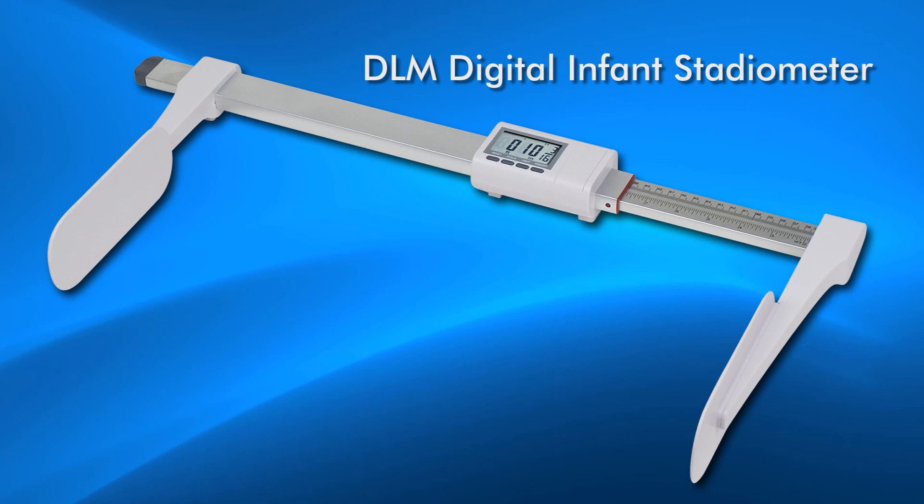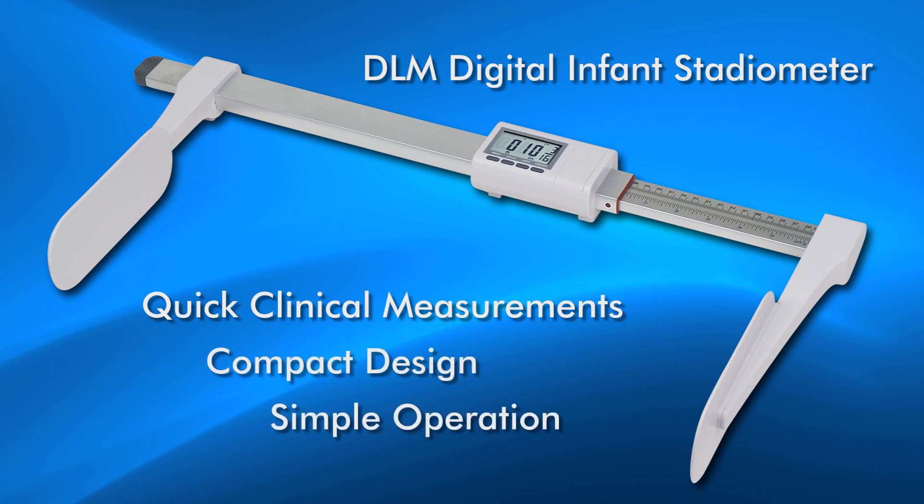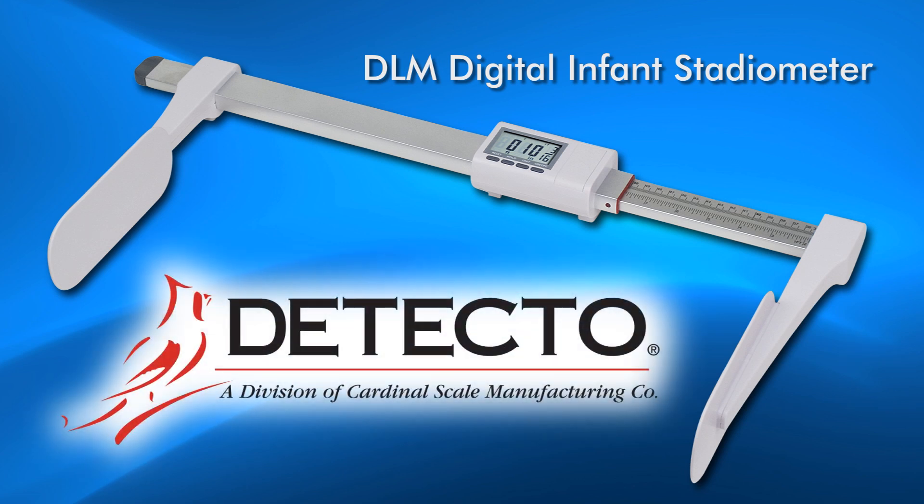Detecto's DLM Digital Infant Stadiometer is a perfect solution for obtaining quick clinical measurements of newborns and infants with its compact design and simple operation. Detecto, providing clinical grade accuracy since 1900.